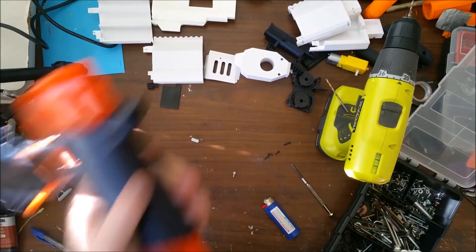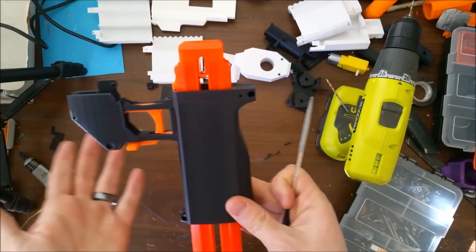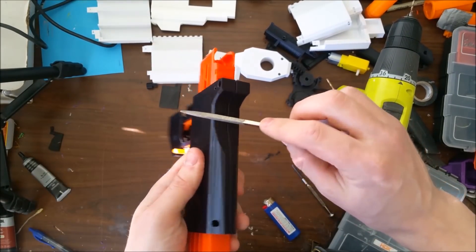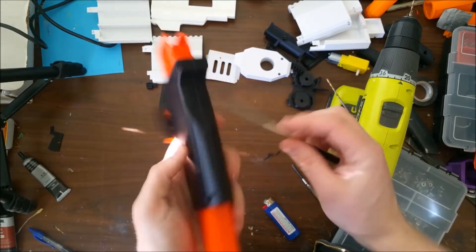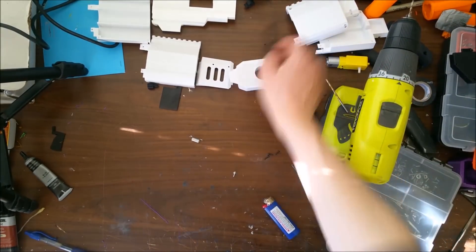This is the handle — it's all put together. One final note on the handle for comfort: file away this rounded edge and here a little bit. Next, we'll go over the pusher.